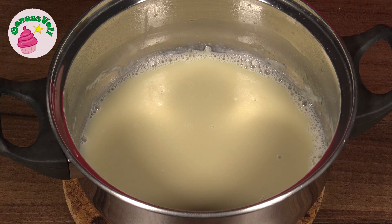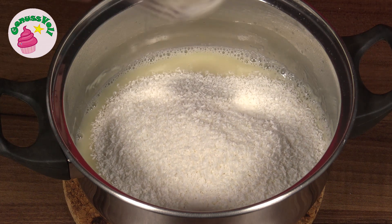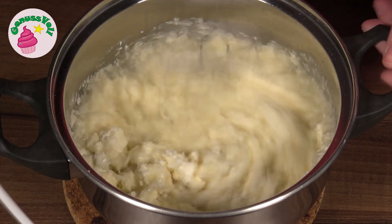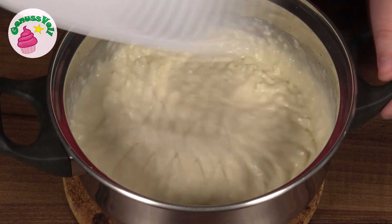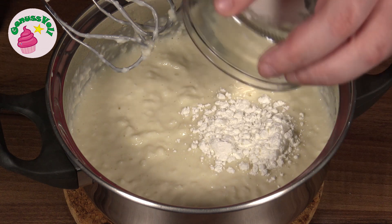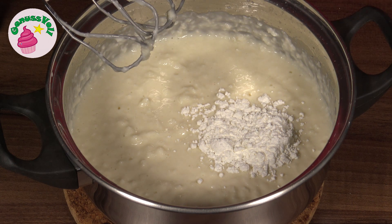Sobald die Schokolade vollständig geschmolzen ist, gebe ich Kokosraspeln und Frischkäse dazu. Das Ganze rühre ich glatt. Wenn alles miteinander verrührt ist, kommt noch Speisestärke dazu, wird nochmal untergerührt, und dann ist die Kokosfüllung fertig.